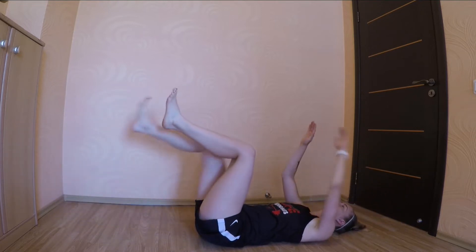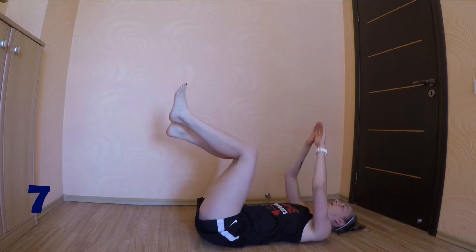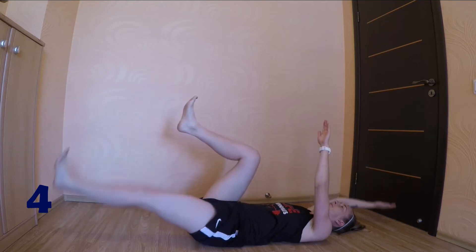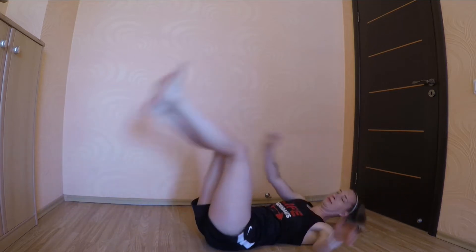10 seconds left. 3, 2, 1, stop! The next exercise we have is bicycle crunches. We're alternating on the sides.